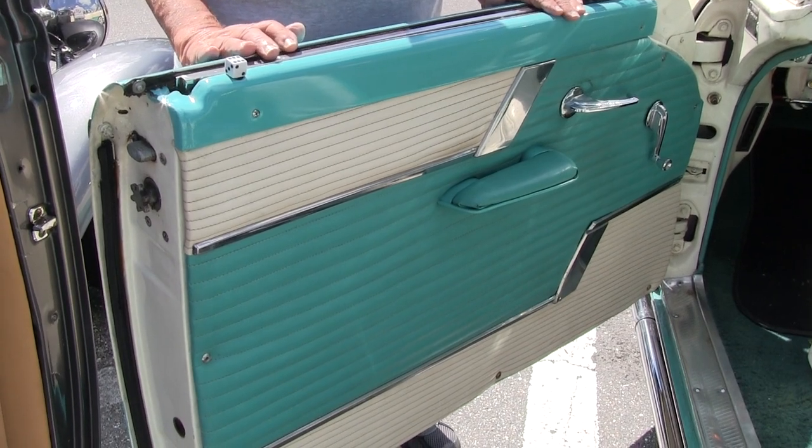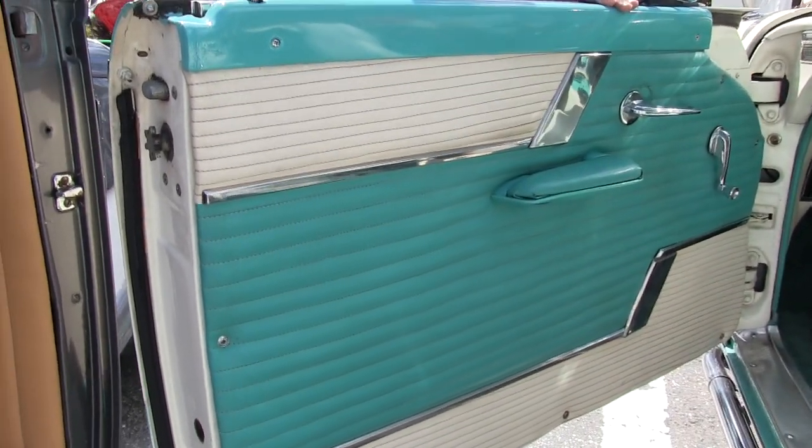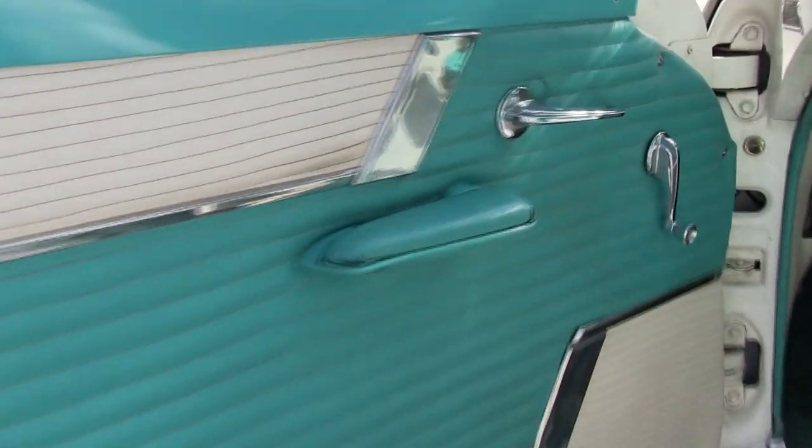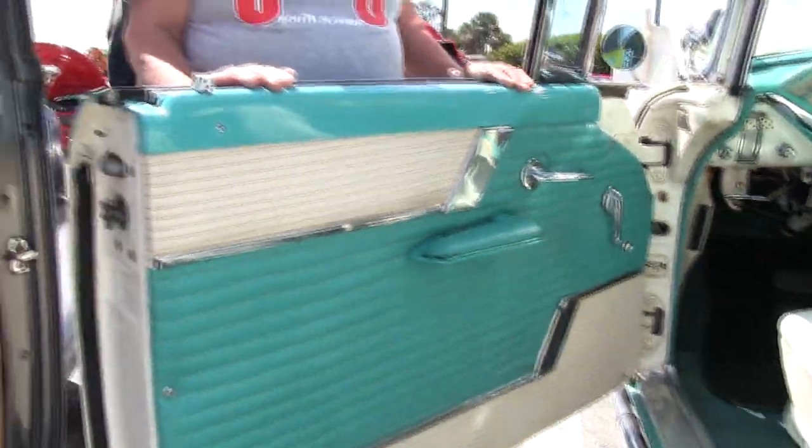The original panels are still good; unfortunately it's manual windows. And it works, keeps the car looking a little more original.